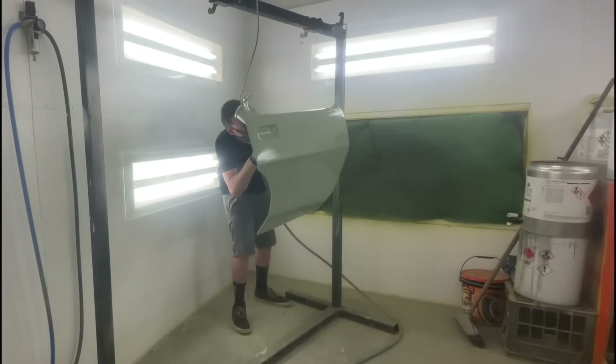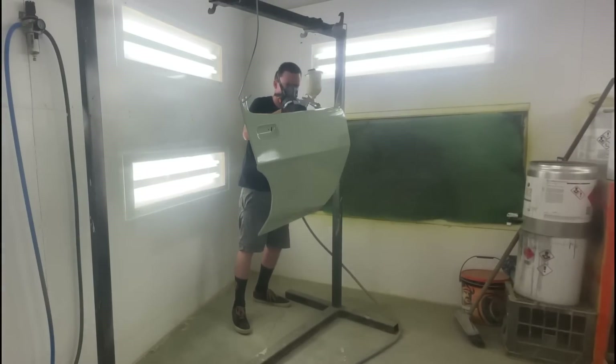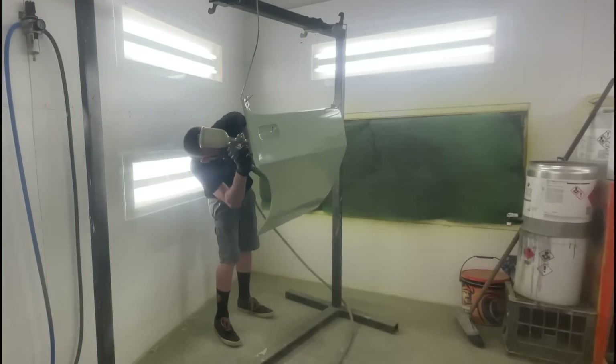Same again on the back side — really focusing on areas that might not have had much coverage from factory. I like to get a good amount of build in there so those areas have the best chance of not rusting again.